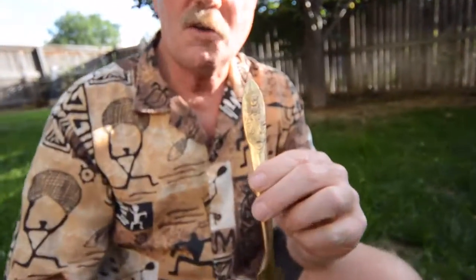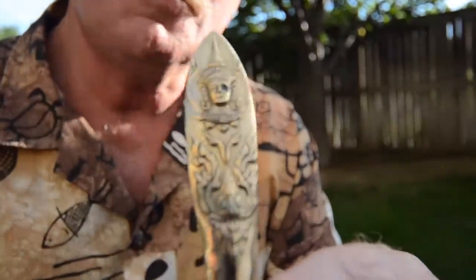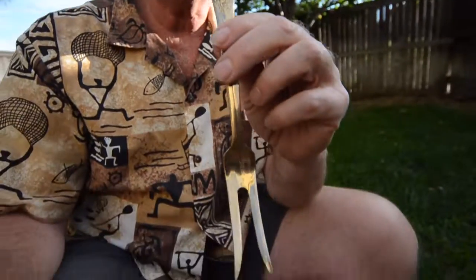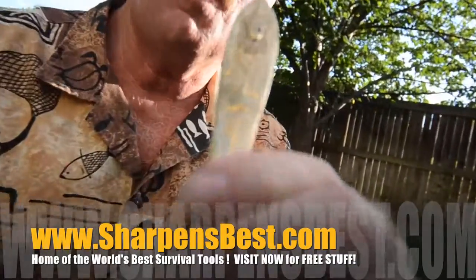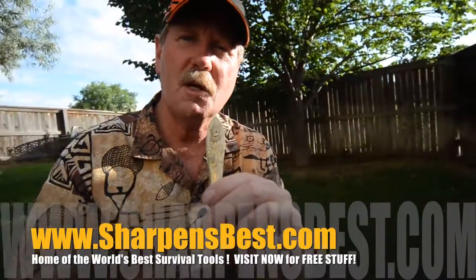We found this vintage flatware set at a rummage sale — it appears to be all there, there's a lot of pieces, maybe a hundred. If you know what this is or where it came from — the ladies thought Thailand, Vietnam, the Orient, India — get ahold of sharpensbest.com because we'd sure like to know. This is Brad, sharpensbest.com — take care, we'll see you later.